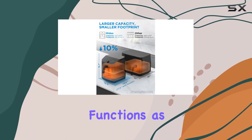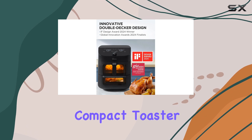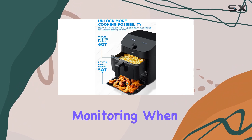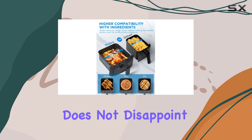The upper section functions as a classic basket air fryer, while the lower section resembles a compact toaster oven, both equipped with windows and interior lights for easy monitoring. When it comes to cooking performance, the Madea 2-Zone Air Fryer Oven does not disappoint.